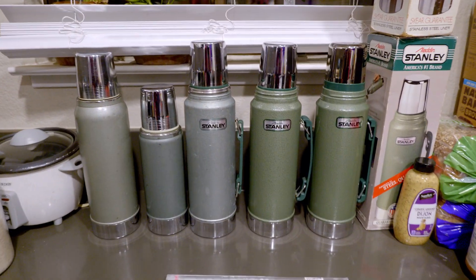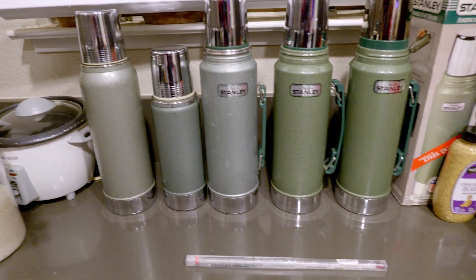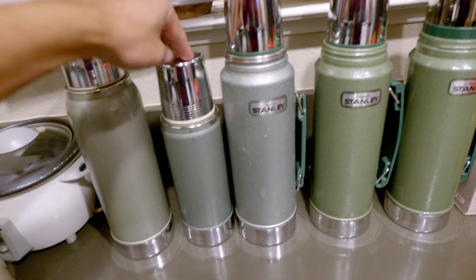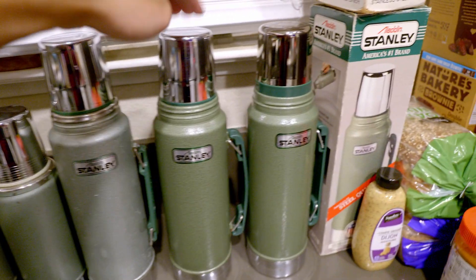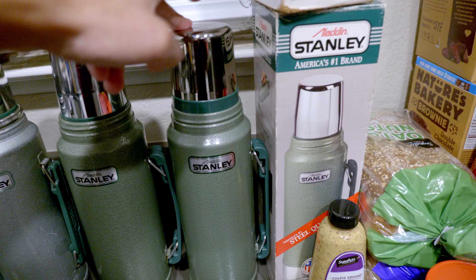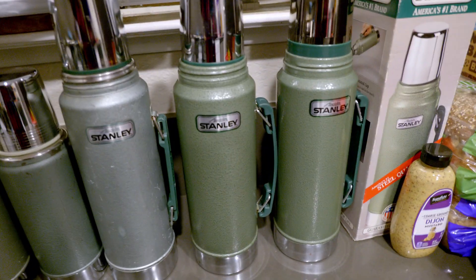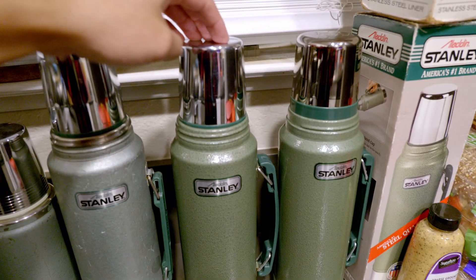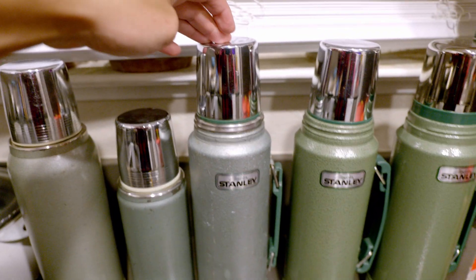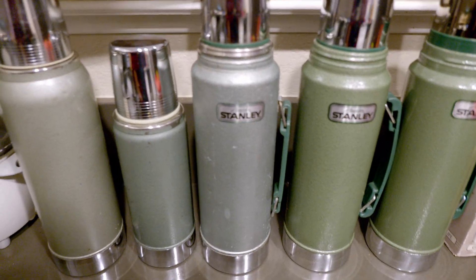Five Stanley thermoses, all pre-2000 USA made. These start at 1966, 1974, 1991, 95, 97. This one here is brand new, new old stock, never been used. This one is fairly new, been used a handful of times. This one's been used a while, many years, beat up a little bit — no real dents or anything, but a little banged up.